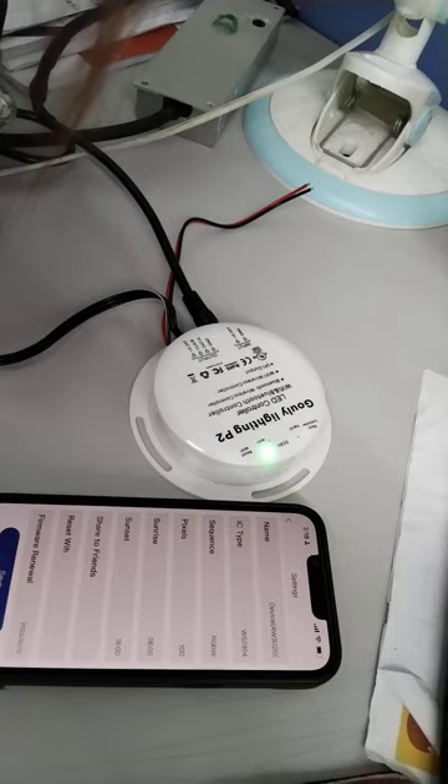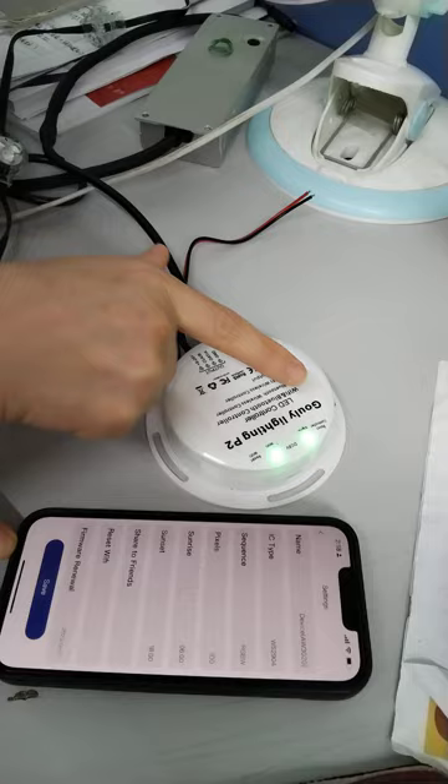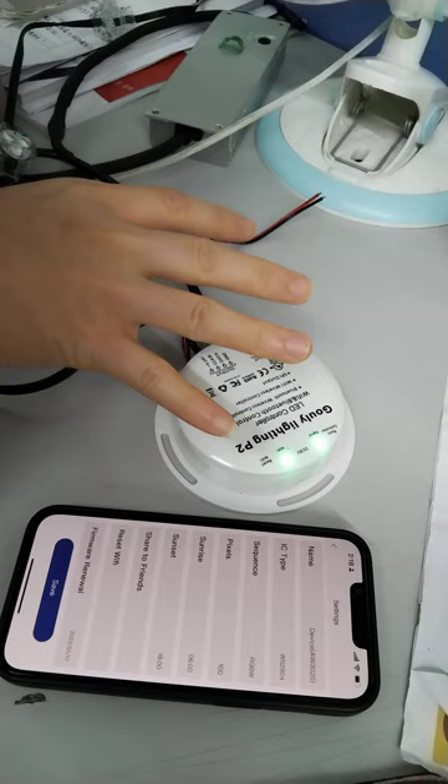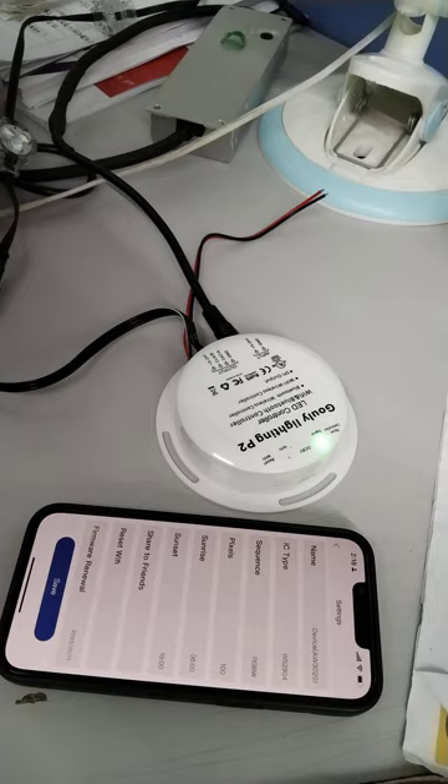This is important to check: the signal indicator will become solid. Hold on until the solid indicator starts flashing again — that means the firmware update was successful.